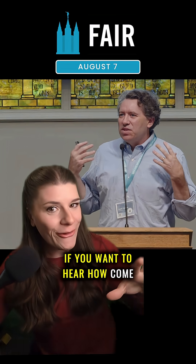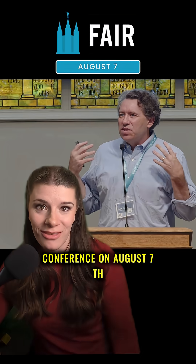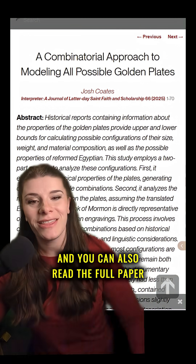If you want to hear how, come watch Josh present his findings at the FAIR conference on August 7th. You can also read the full paper at the Interpreter Foundation.